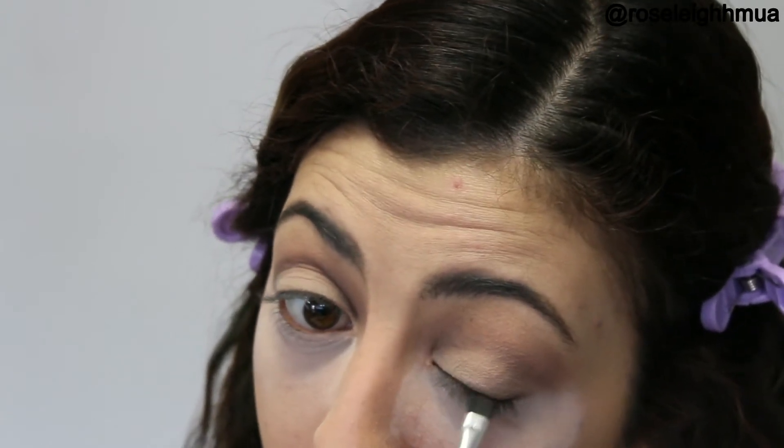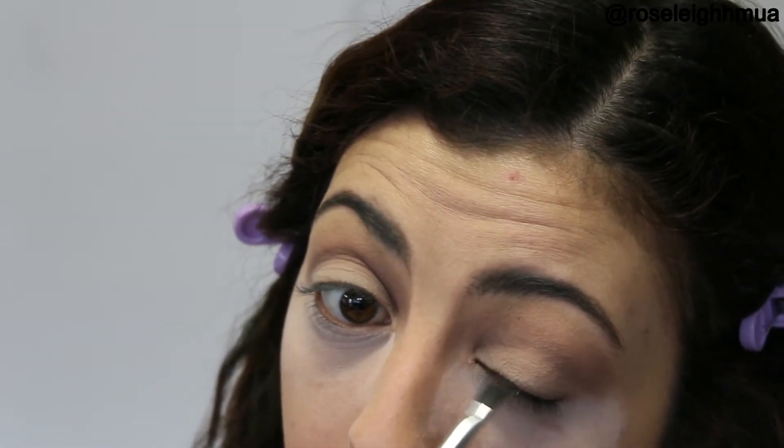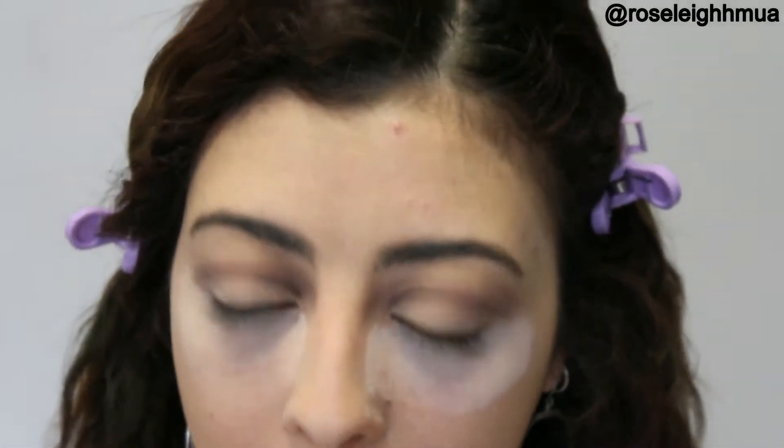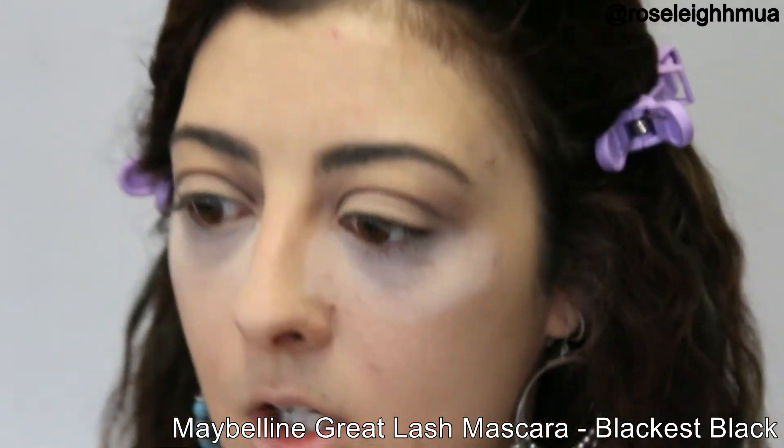Of course, you are more than welcome to go in with a liner at this stage. I'm just going to do a nice little wing. I really want that pop of colour to be the statement of the eye look. And then I'm just going to go in with some mascara — I'll go in with my Maybelline Great Lash Mascara and I'm going to curl my lashes as well.